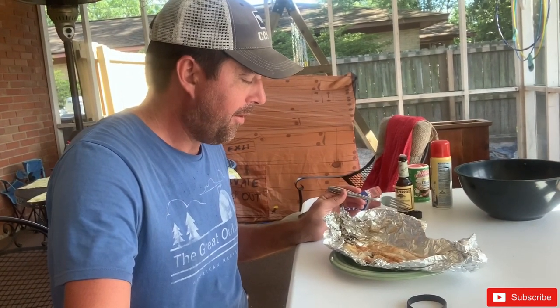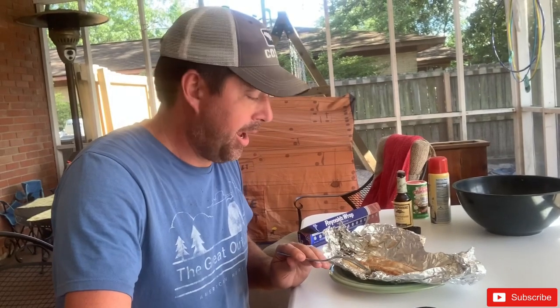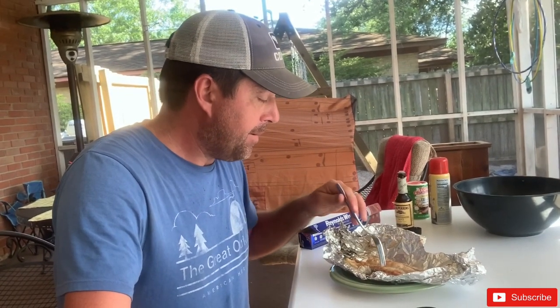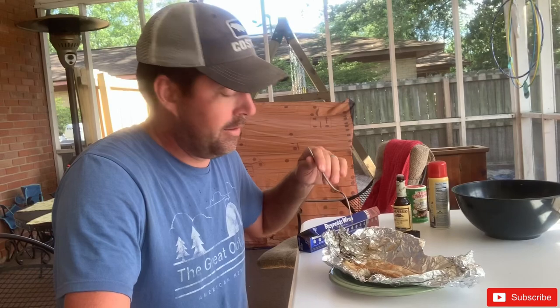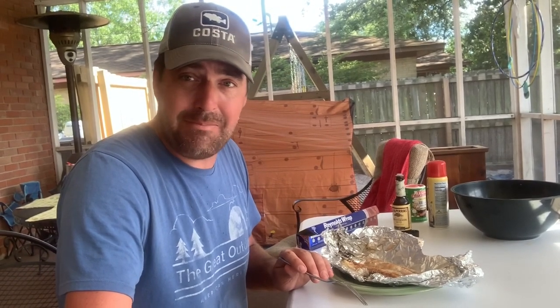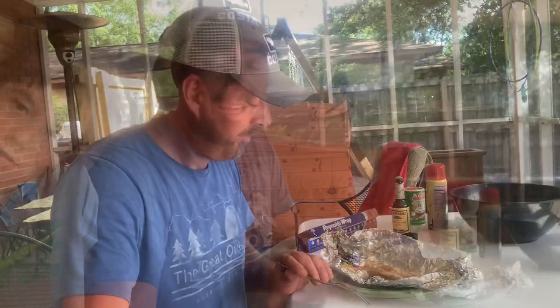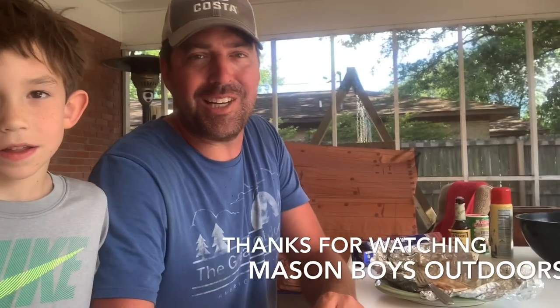I just covered it with Tony's and Worcestershire sauce. That's delicious! I might not ever cook it any other way. On the grill for eight minutes at about 400 degrees - probably don't need to be that high - covered it with Tony's, drizzled some Worcestershire on it, and that is it. In 10 minutes I had this thing grilled and it is delicious. Wow, I wasn't expecting it to be this good. Thank you guys for watching. Please subscribe. Always remember: catch a mess and leave the rest. God bless you and we'll see you on the next video.